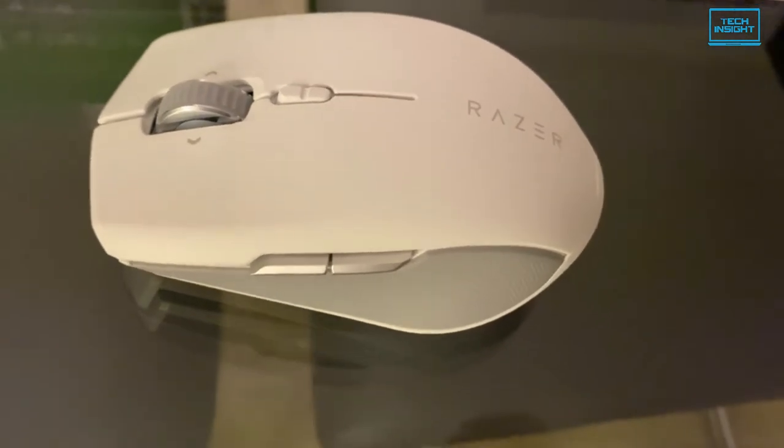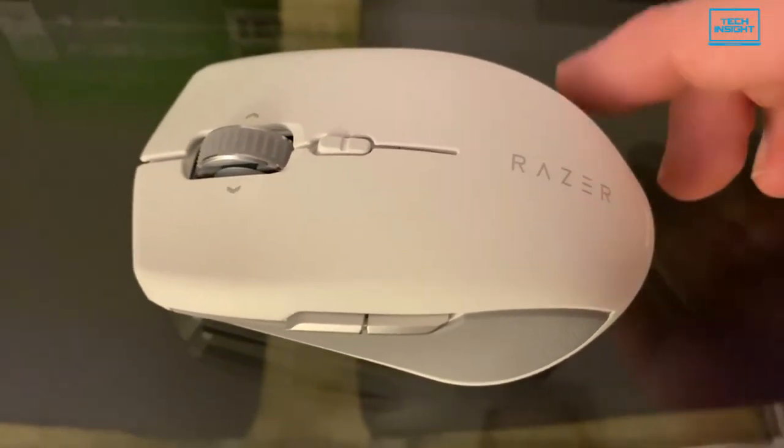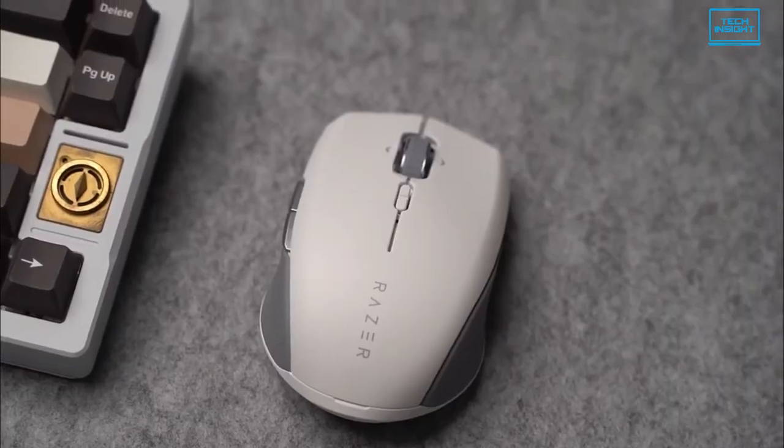All in all, the Razer Pro Click Mini's major upgrades and redesigned ergonomics alone are enough to recommend this productivity mouse over its predecessor, easily making it one of the best mice of its kind on the market right now.